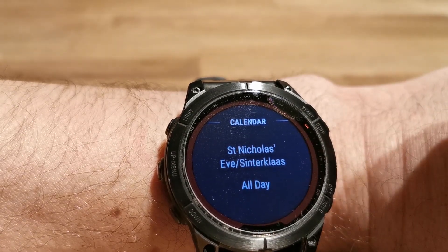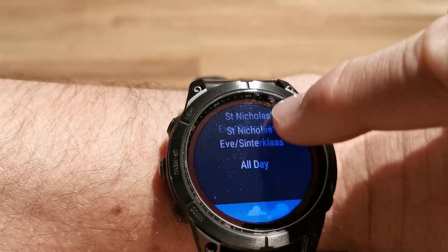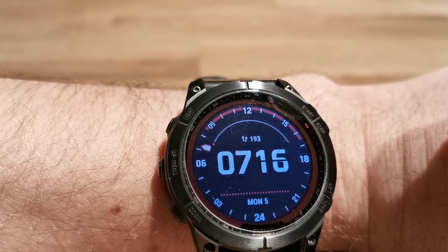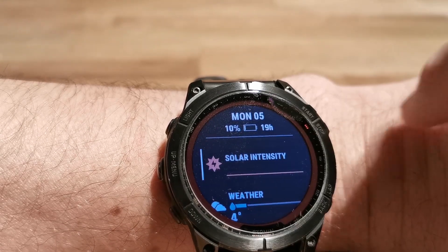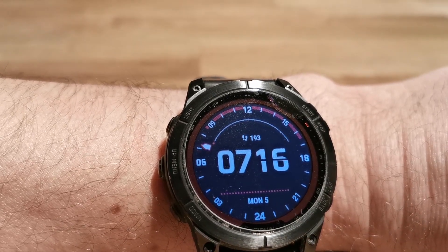Today is St. Nicholas here — it sets events for the current day. And now I am back to the watch face. Now it shows the normal watch functions again.